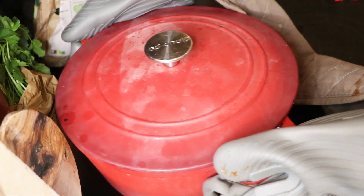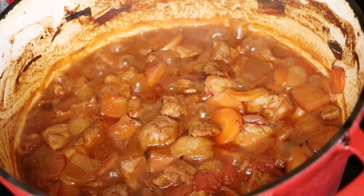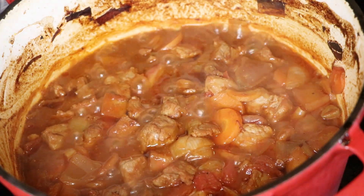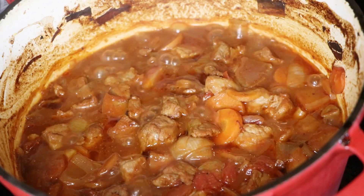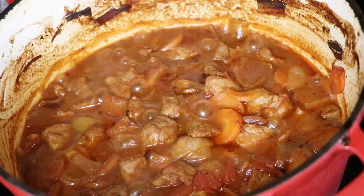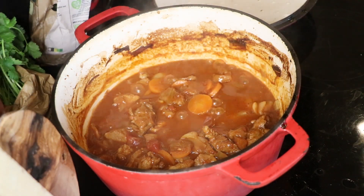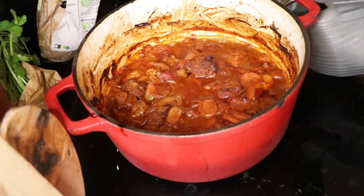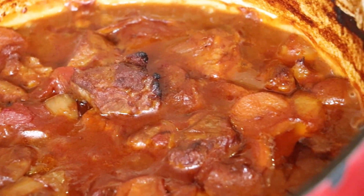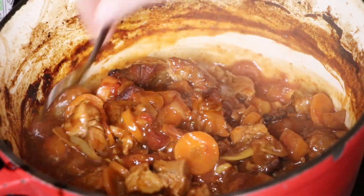We're going to put this into the oven at 170°C fan and cook it for 45 minutes. After the 45 minutes it should look like this, then we're going to take off the lid and cook it for a further 30 minutes without the lid. It's bubbling away and smelling absolutely amazing. The treacle helps to caramelize everything, and the sauce consistency is really lovely.